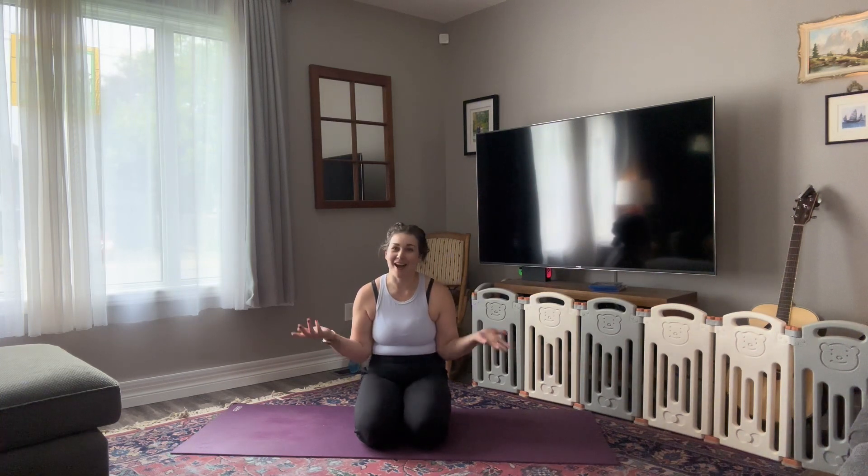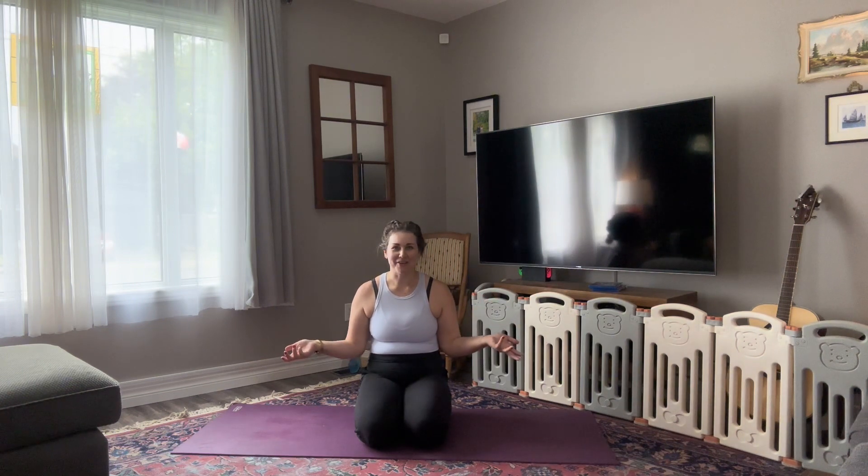So today I've got for you a well-rounded, probably 20 to 30 minute flow. I'm just so glad to be back. So let's get started. I'm so happy to be here.